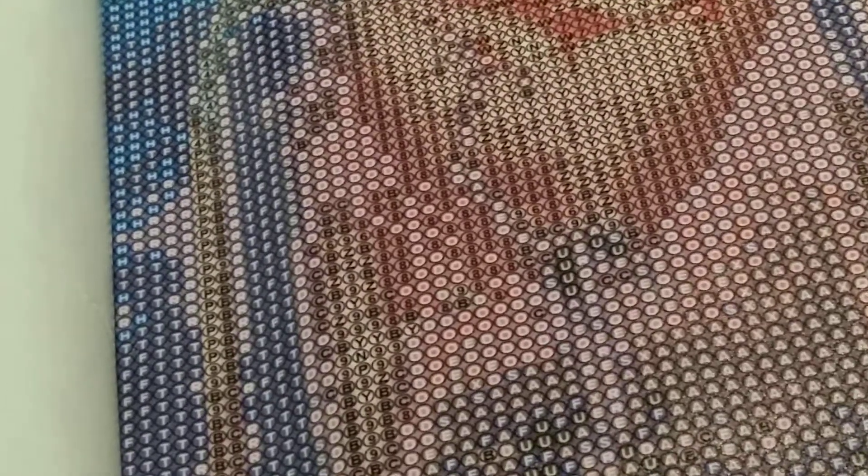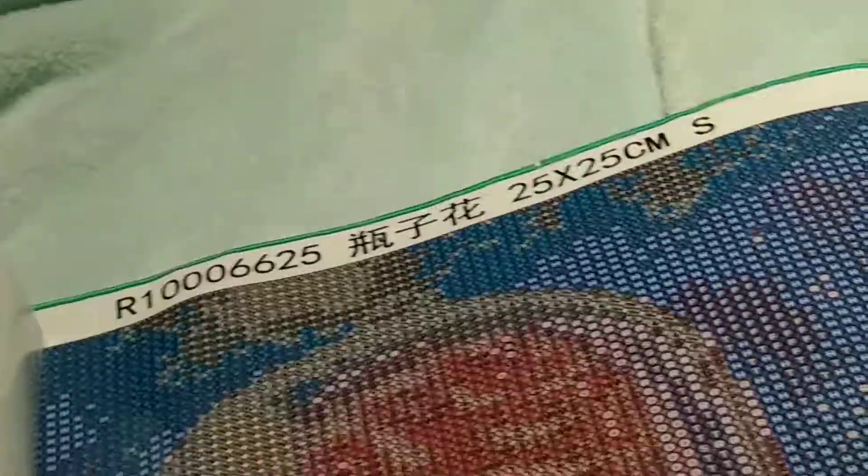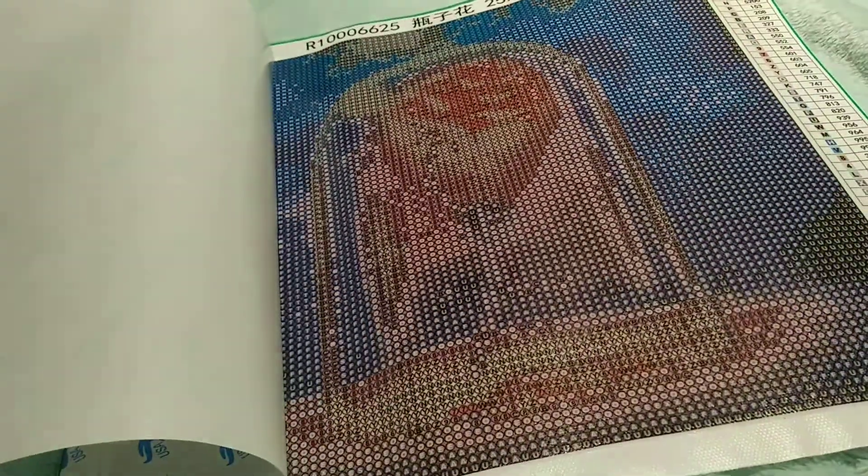Anyway, back to this one. This is a 25 by 25 and it is a round one. It has pretty blues — pretty, pretty, pretty blues and purples. There is purple in here, but this one is a nice clean canvas.